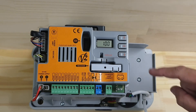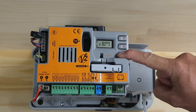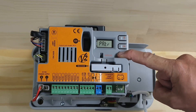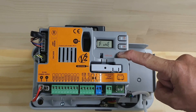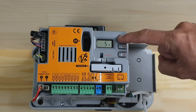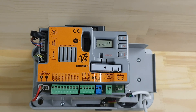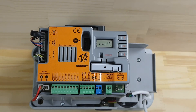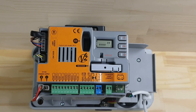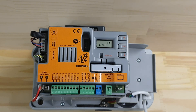We need to save that setting, so press and hold down and it will stop on Fine. Select Yes to save that setting. Now if I press the start button you can hear the difference in speed. That is how you adjust the motor speed.